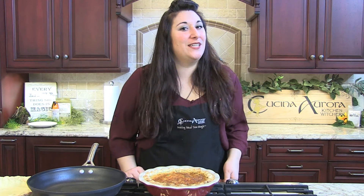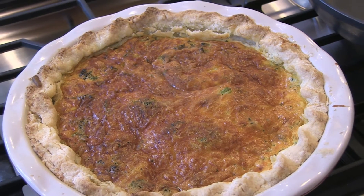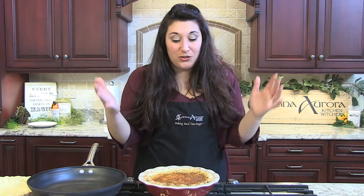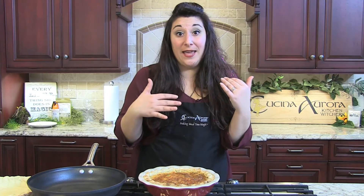Hey everybody, your friendly neighborhood kitchen witch here and today we're going to be making this spectacular and incredibly fattening breakfast quiche for the holiday season — the spring holiday season, right? So it's got tons of cheese and tons of eggs and it's amazing, and you can make it gluten free. Let's get right to it and make some mealtime magic.